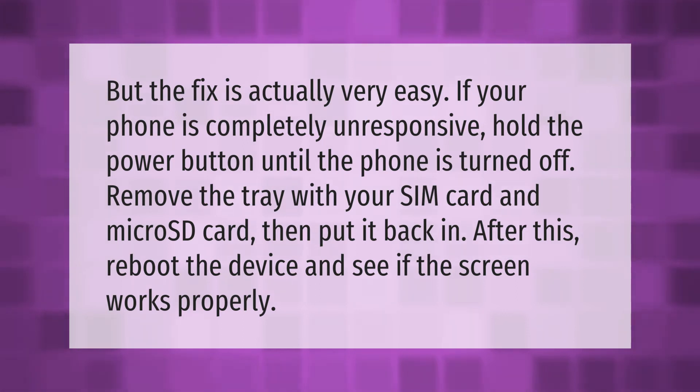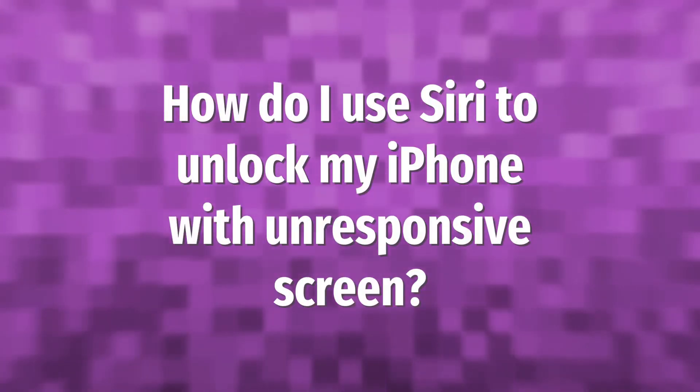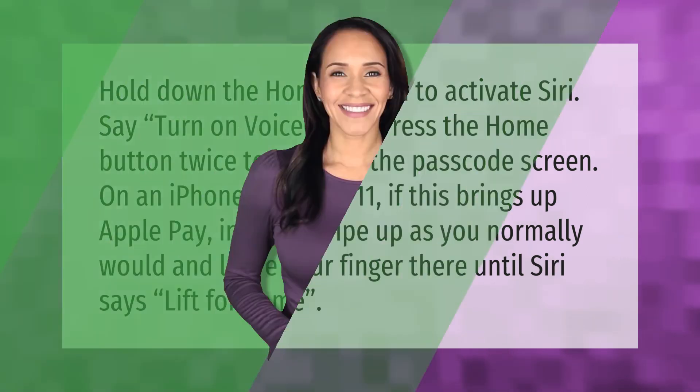Hold down the home button to activate Siri and say 'turn on VoiceOver.' Press the home button twice to bring up the passcode screen. On an iPhone X, XS, XR, or 11, if this brings up Apple Pay instead, swipe up as you normally would but leave your finger there until Siri says 'lift for home.'